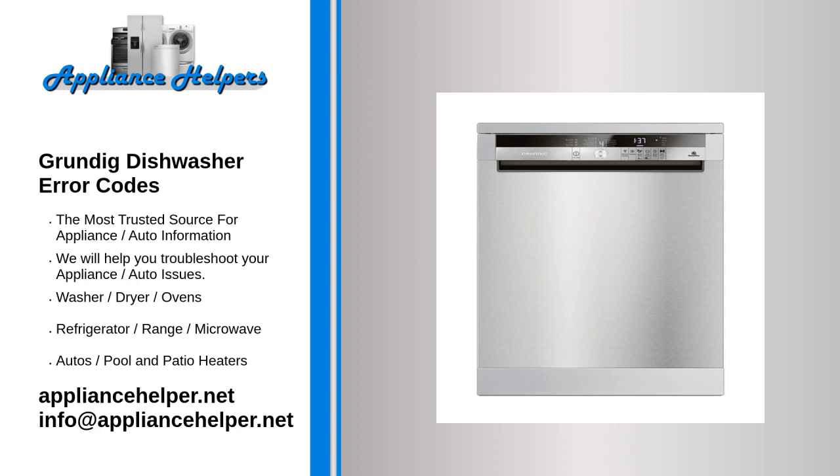PF code: Indicates that there has been a power failure to the dishwasher. Simply select the desired cycle and options, press the start pad, and the dishwasher will function normally.